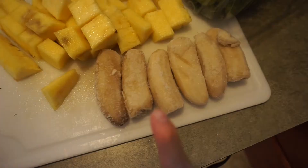It's pineapple — fresh, sweet pineapple. So let's get started. Here are my ingredients. I have one pineapple here and three bananas.